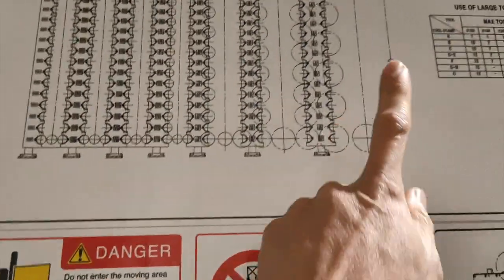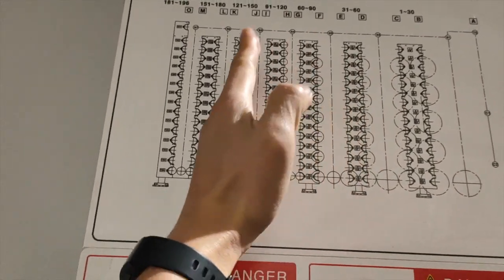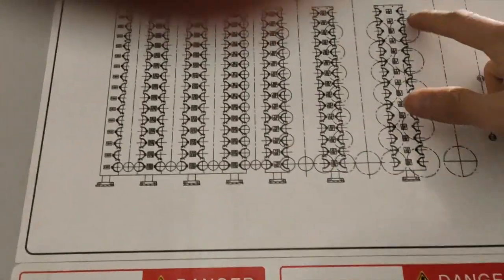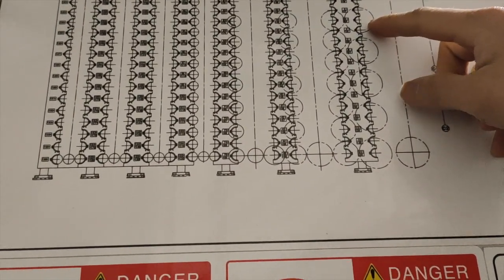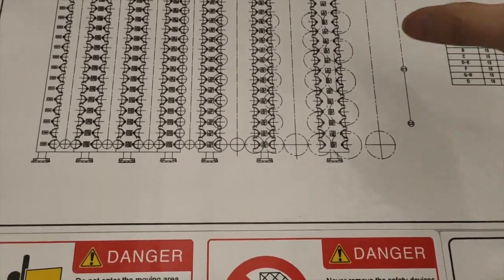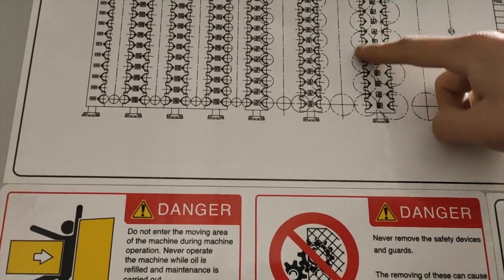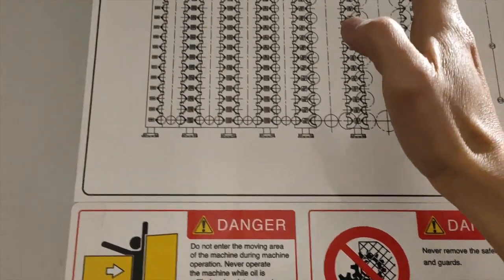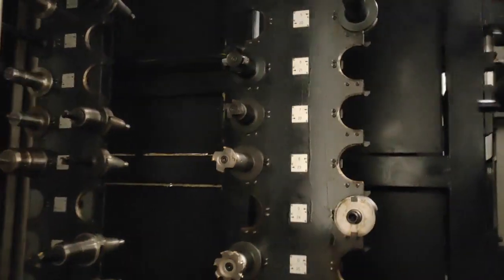Some information you need to know: the columns are S1, S2, S3, S4, S5, S6, S7. On S1, where you can see there is a big circle, you can put all your big diameter toolings. Going towards S7, the tool diameter gets smaller. Now let's put the gripper to the home position.